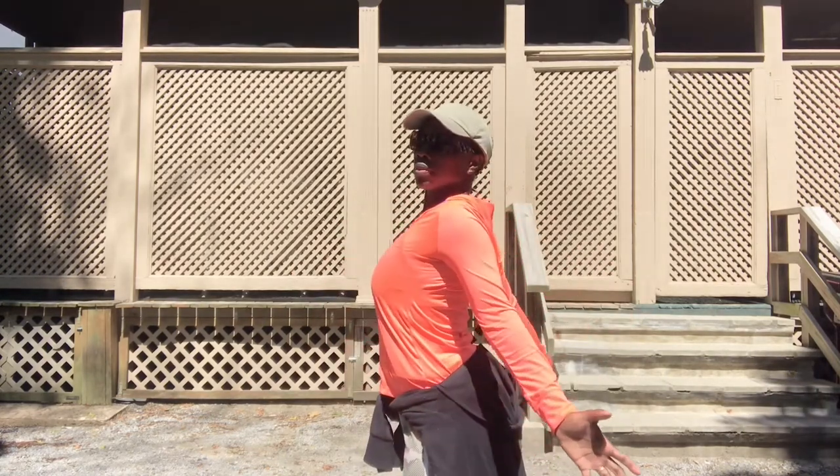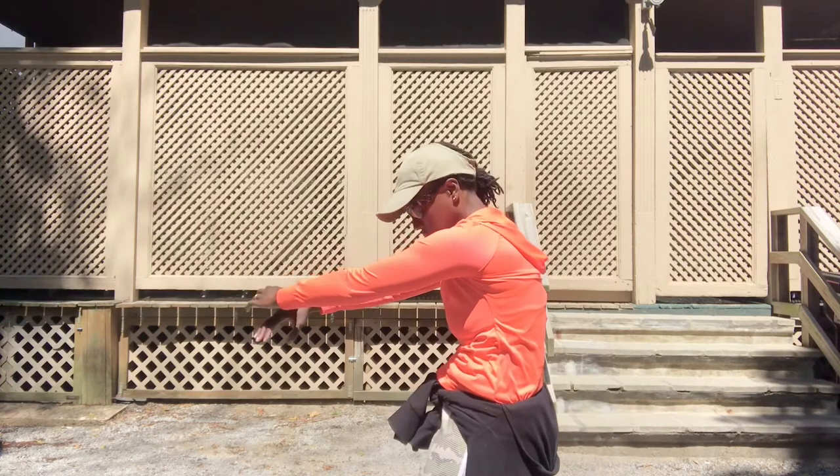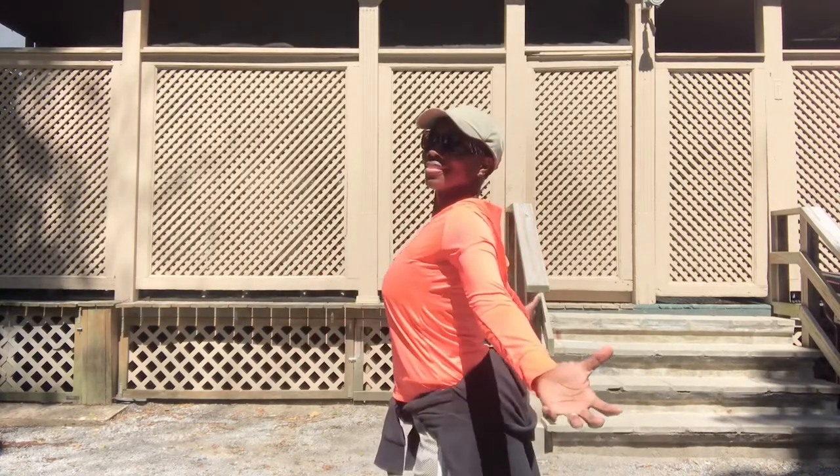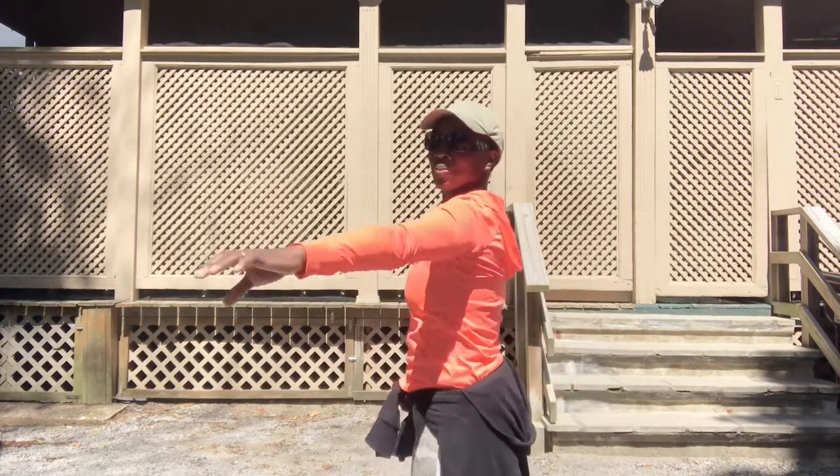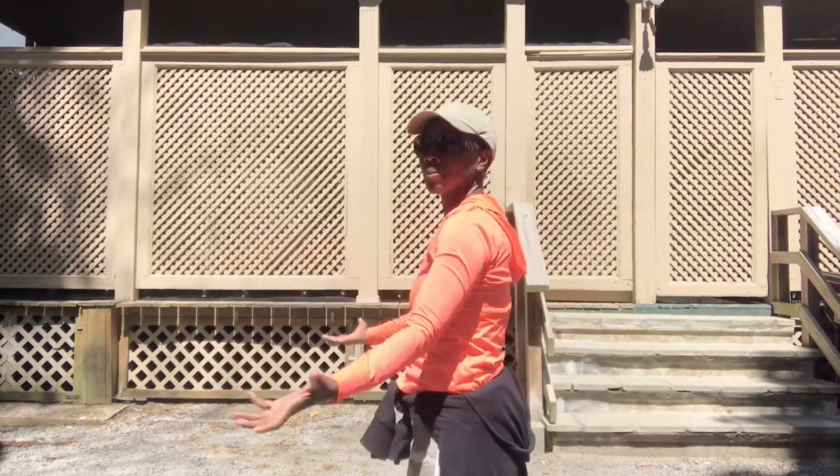Here you're lifting up your chest, stretching through the chest, and then rounding through the back. So you're going to separate those shoulder blades and press that spine back behind you. Chest up, ribcage down towards that pelvis, round out, and lift up.